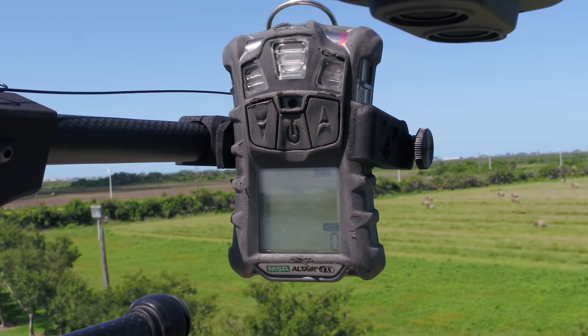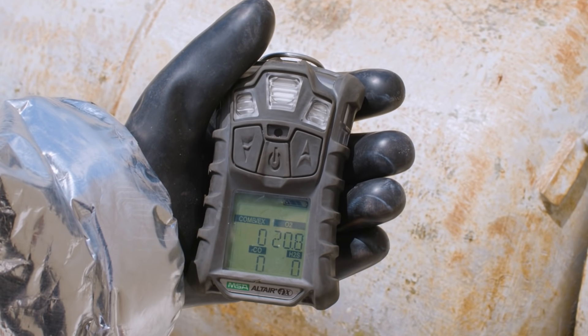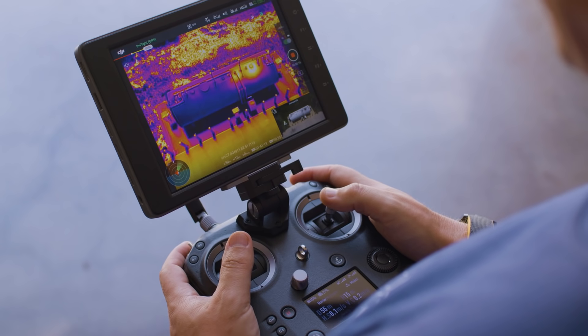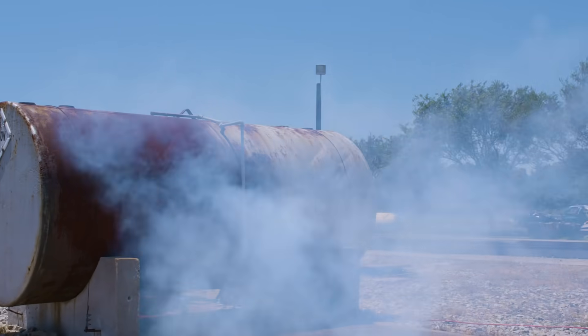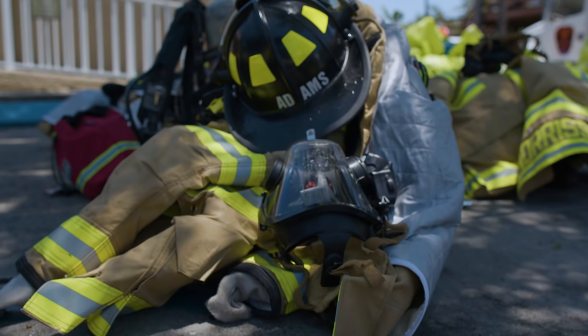One of the great things is we can carry our handheld meters down there without having to actually carry the meter down there ourselves. With the new payload SDK, we're hoping to integrate some of these sensors right into the aircraft itself. In the future, we're hoping to be able to deliver payloads into some of these hot zones — carry things like tools, supplies, or whatnot.